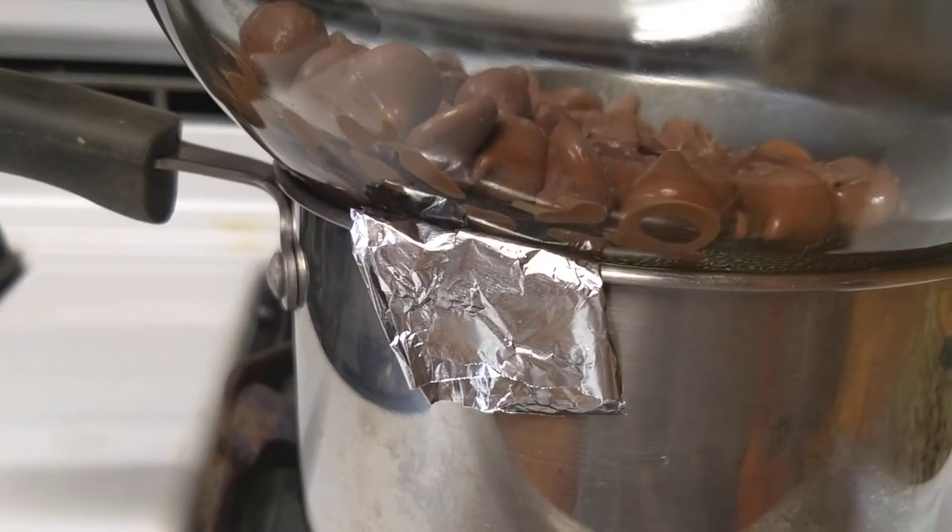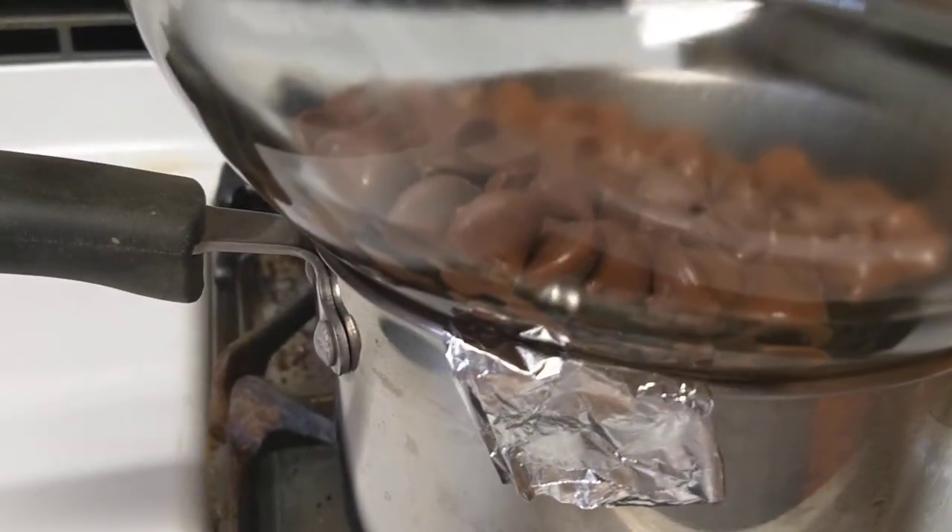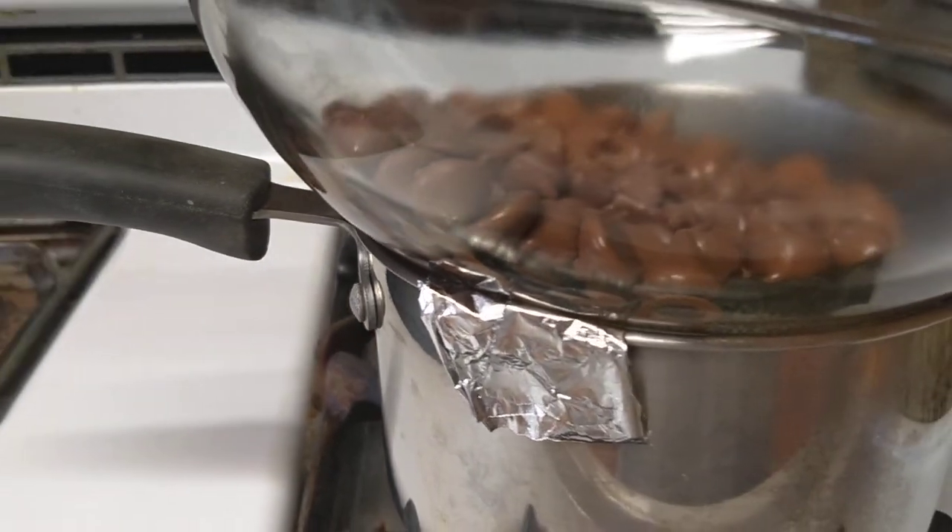You take a piece of tin foil, fold it a couple of times, and put it over the side — that way the edge cracks a little bit and there's a small space for the air to escape.